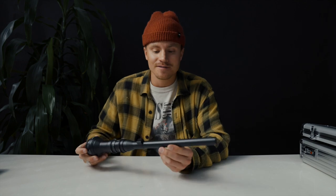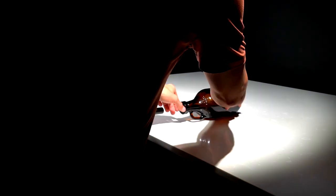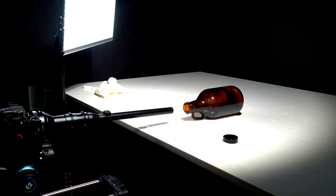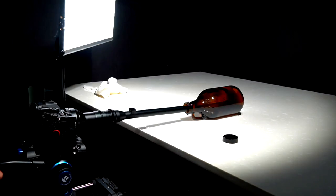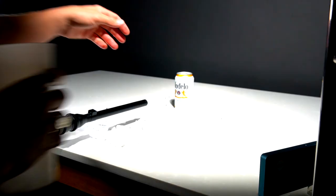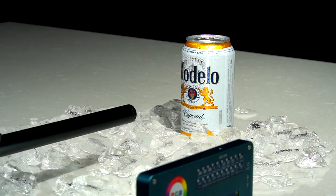Another cool aspect is the front of the lens is waterproof — what, that's so cool! You can stick this thing in water, you can get it messy. If you're shooting fruit or food, it doesn't matter if stuff gets on the front of the lens, which just opens doors to so many cool shots.